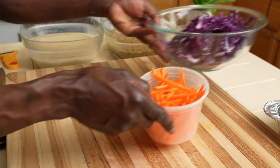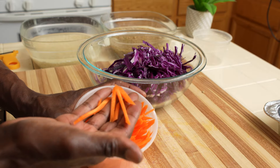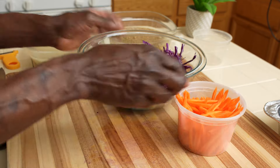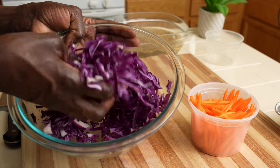As the onions caramelized, I went ahead and peeled one carrot and then julienned it into matchsticks. And then I have a red cabbage, about two cups, that I thinly sliced.